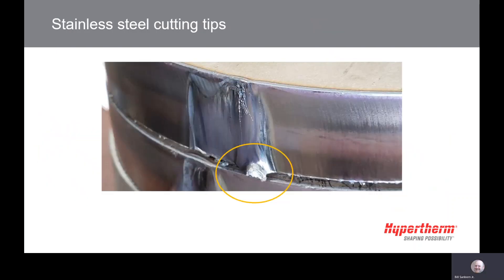Some helpful hints to keep in mind when cutting stainless steel: arc lag is something to think about. Since arc lag is greater in stainless steel cutting, you could see a tab left at the bottom of the part at the end of the cut, keeping it connected to the skeleton. Slowing down the speed at the end of the cut will help straighten the arc and allow it to completely cut through the part. Slowing the speed down during holes will also help with the angularity in the hole.